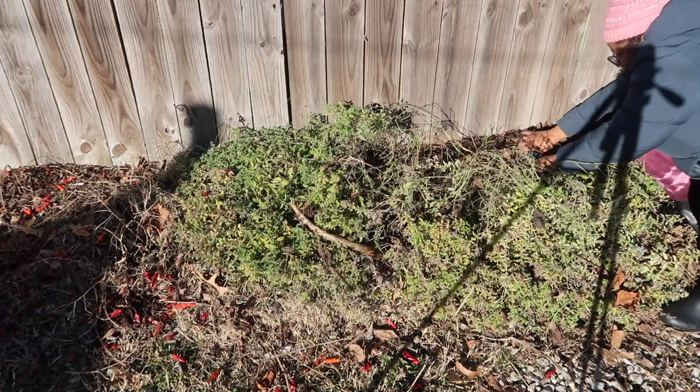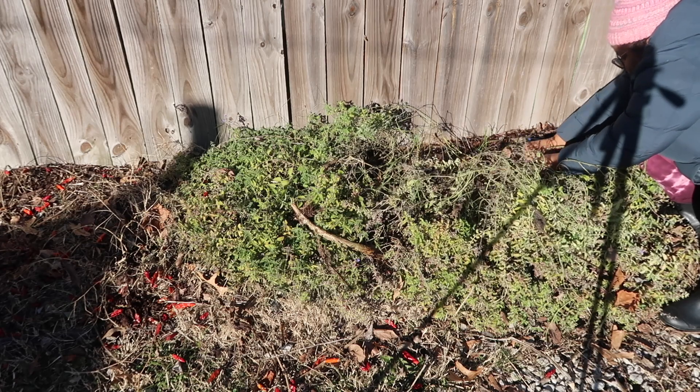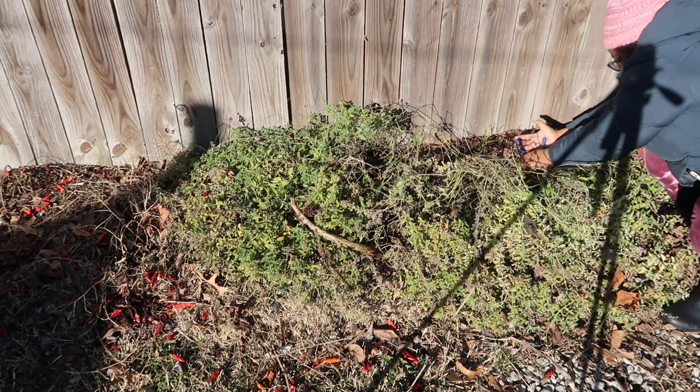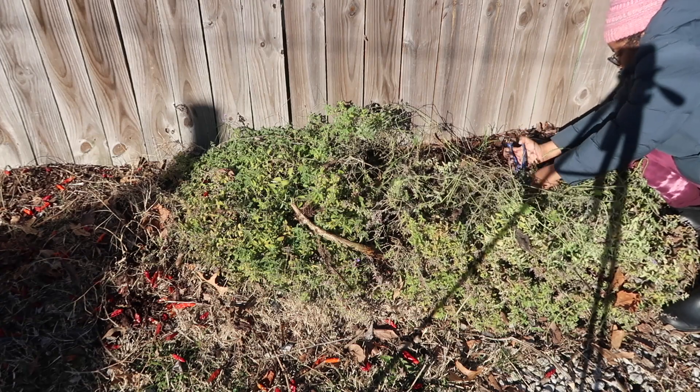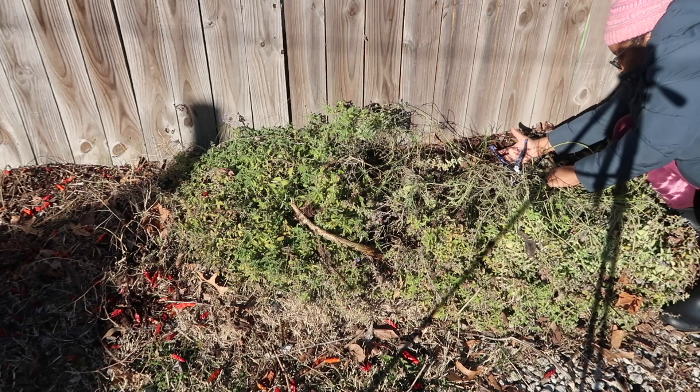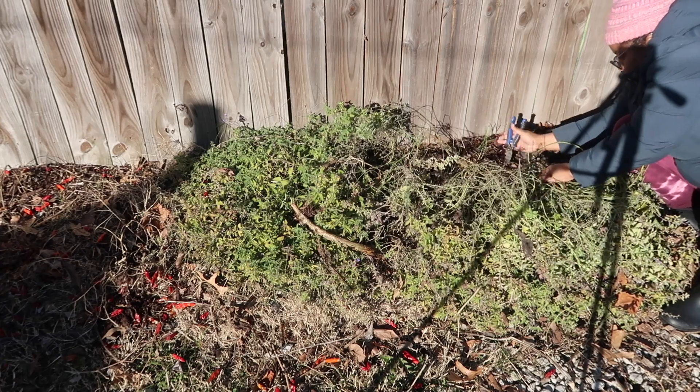So this was interesting — apparently this is catnip, and I promise you I had no idea that I had catnip in my garden. But apparently I had a lot of it because it's taken over this little area of the fence line right here. I went ahead and removed all of it because I don't need that much catnip.